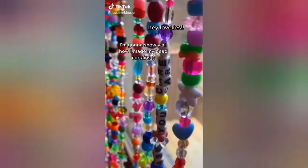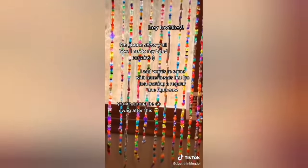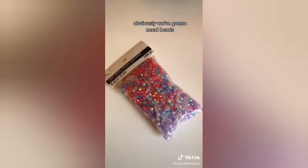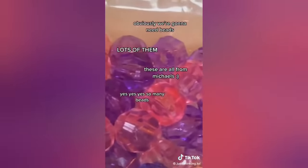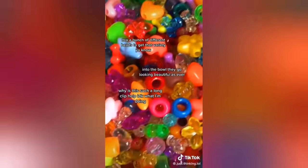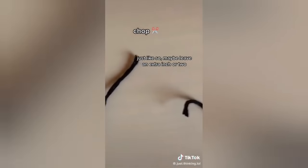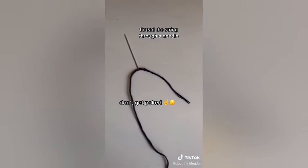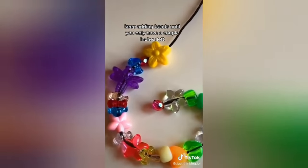Hey lovely, I'm gonna show y'all how I make my beader. I add words to some with letter beads, but I'm just making a regular one right now. You're gonna be so swag after this! We're gonna need beads — lots of them, all from Michael's. Mix a bunch of different beads to get that variety, into the bowl they go. Measure the length of your window and cut the string — leave an extra inch or two. Thread the string through a needle. Put on the first bead and tie the string around it at the end. Keep adding beads until you only have a couple inches left, then take off the needle and tie it up.